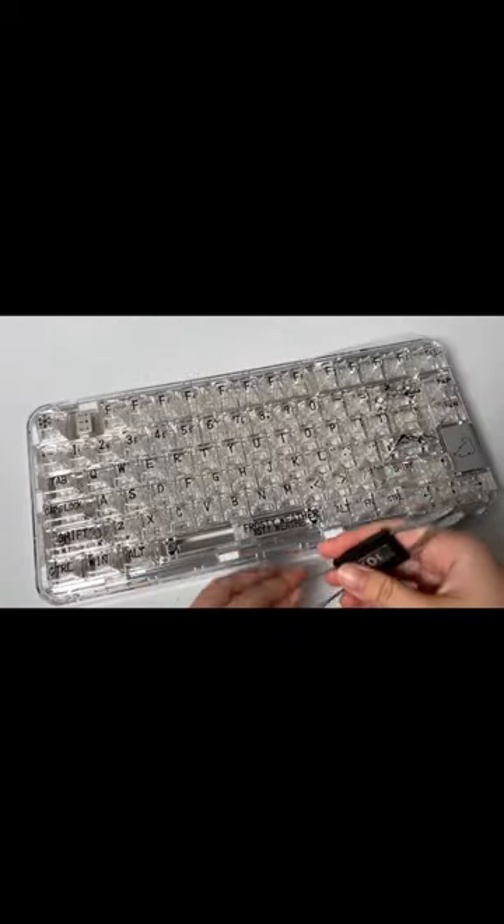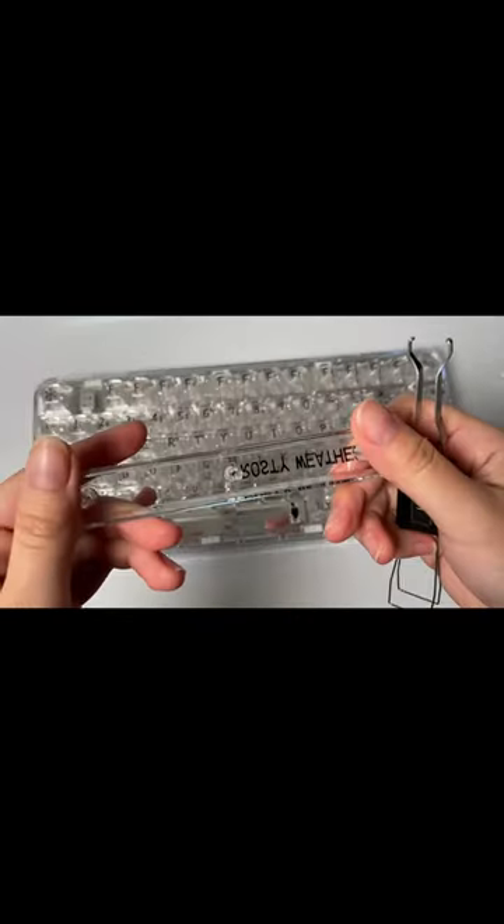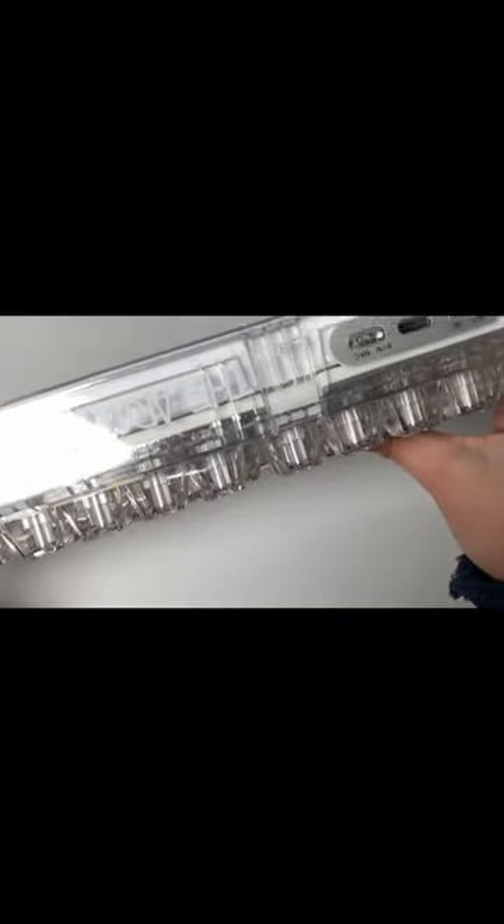The polar bear. The polar bear one has really clear keycaps, I mean really really clear, and a transparent case.